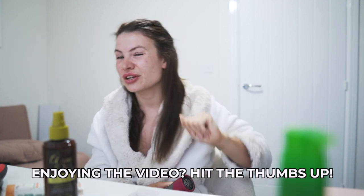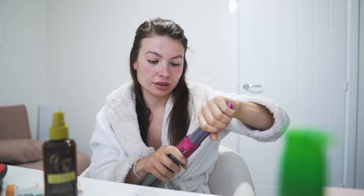The BaByliss is so powerful and will dry your hair within like five seconds. I would say the Dyson hairdryer doesn't get too hot — that could be a positive or a negative depending on the person. When you're using it, make sure you dry your roots, because if you leave your hair soaking wet, your roots will be super frizzy and the rest of your hair will be curly — it just doesn't look great.